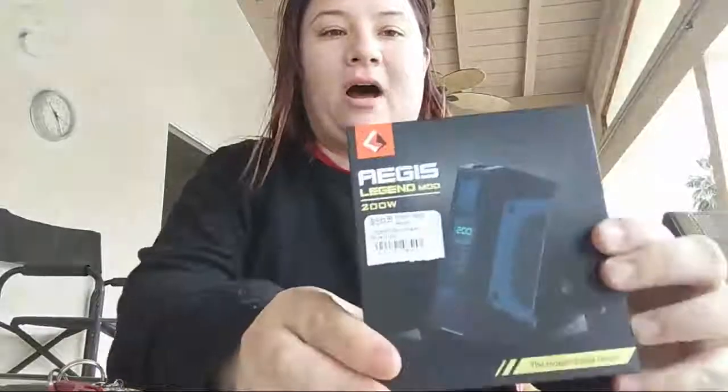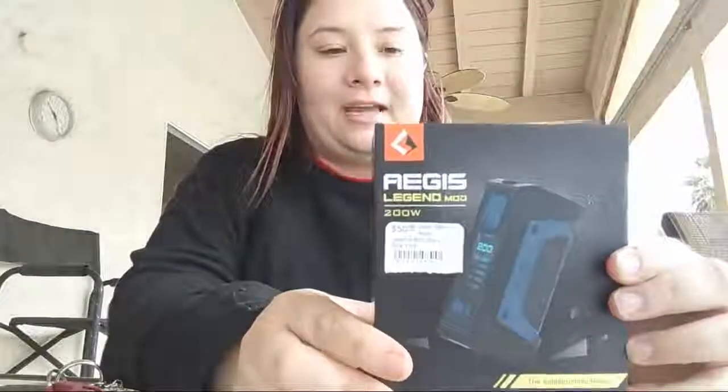Hi guys! I'm trying to do this live for once — I usually do it all in one take anyway, so we're going to try this. I just got back from my local vape shop this morning and I bought the new Angus Legend Mod, the 200 watts.